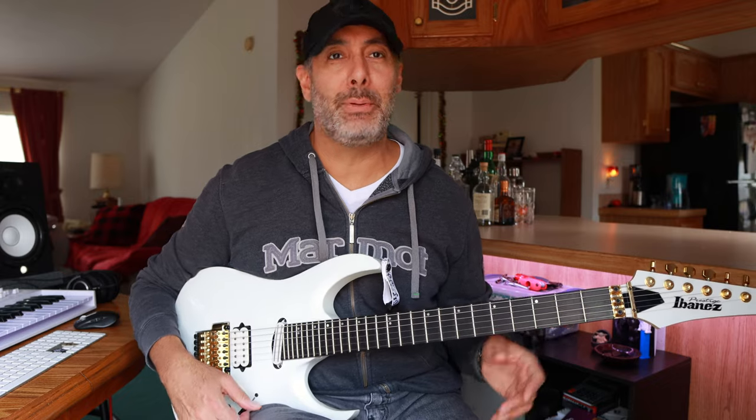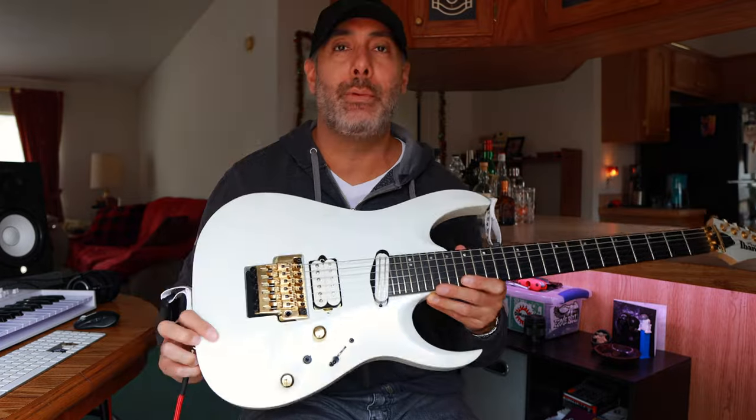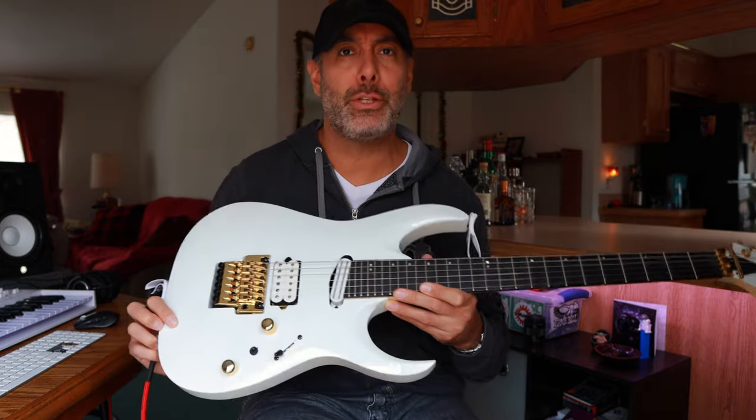That's the entire lick. I played it really slow and a little bit sloppy because I still need to work on it too. I'm using this gorgeous Ibanez RGA622 and I love this guitar. I haven't played it in a while and I am tuned to D standard, so I'm a whole step down.